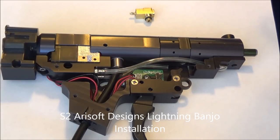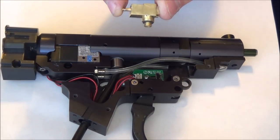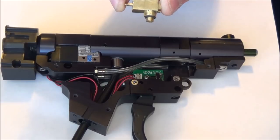Hey guys, this is Bobby with S2 Airsoft Designs. I'm going to show you how to install a lightning banjo in a version 2 generation 3 fusion engine.